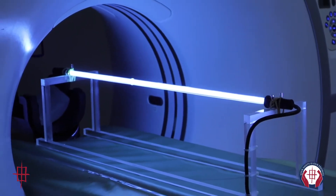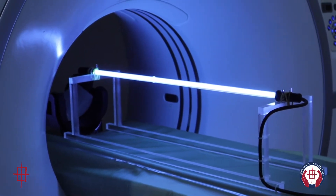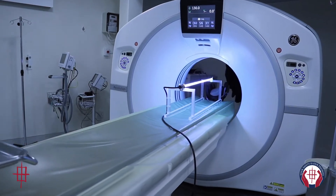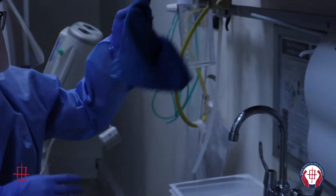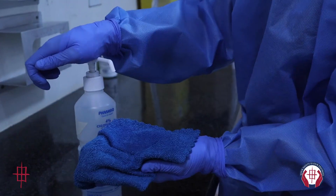Lexman & Partners has introduced mobile and MRI scanner compatible 55 watt UVC units in all our venues to aid in maintaining sterility of all imaging rooms and equipment.